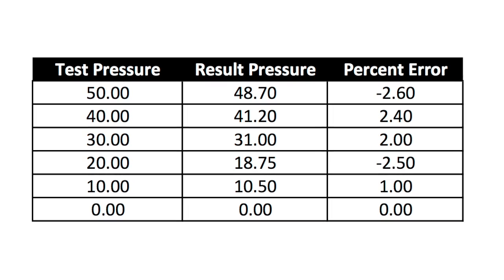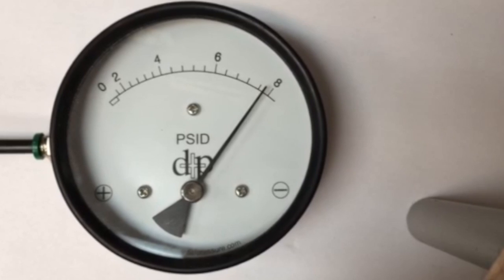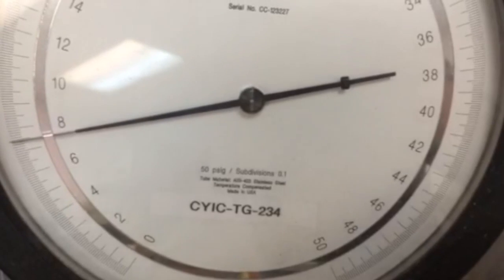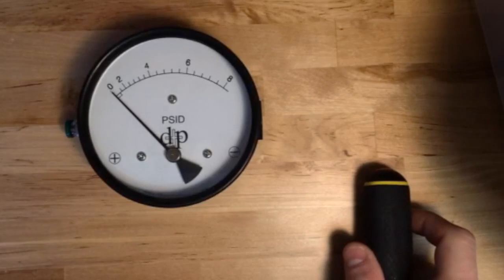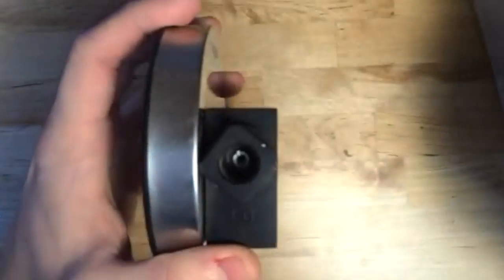Let's take a look at what we have to do. You can see that this gauge is a bit high on all the data points and it should be recalibrated. To do this, we're going to make one simple adjustment — we're going to take the gauge and locate the low port.